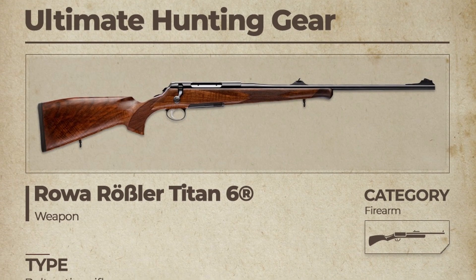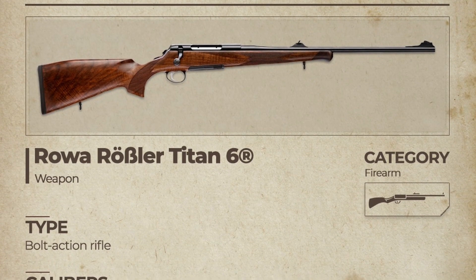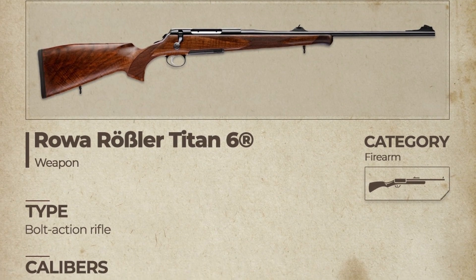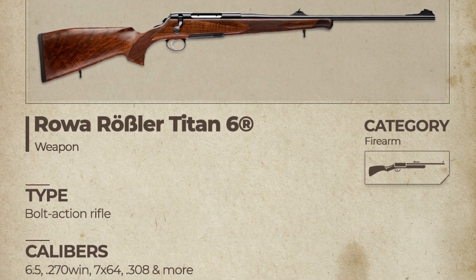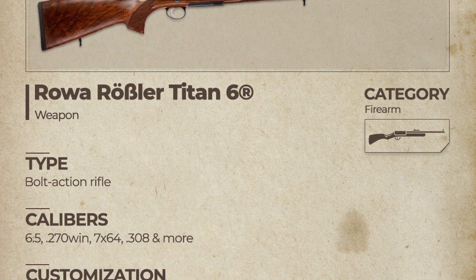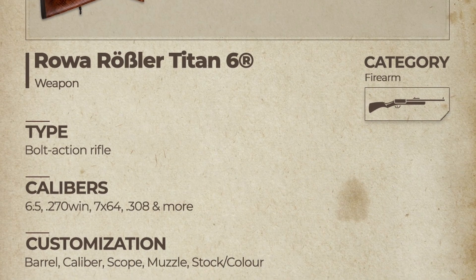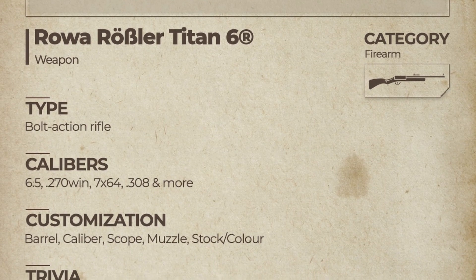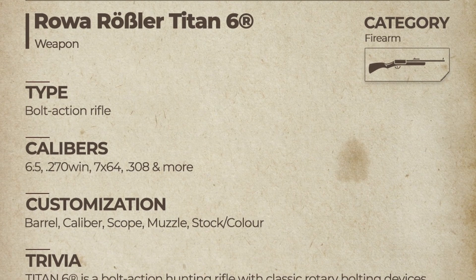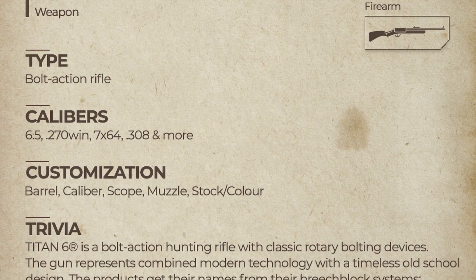Let's quickly read what's written about the Rössler Titan 6. Type: bolt action rifle. Calibers: 6.5, .270 Winchester, 7x64, .308, and more. Customization: barrel, caliber, scope, muzzle, stock, and color. Under trivia — the Titan 6 is a bolt action hunting rifle with classic rotary bolting devices, representing combined modern technology with a timeless old-school design.